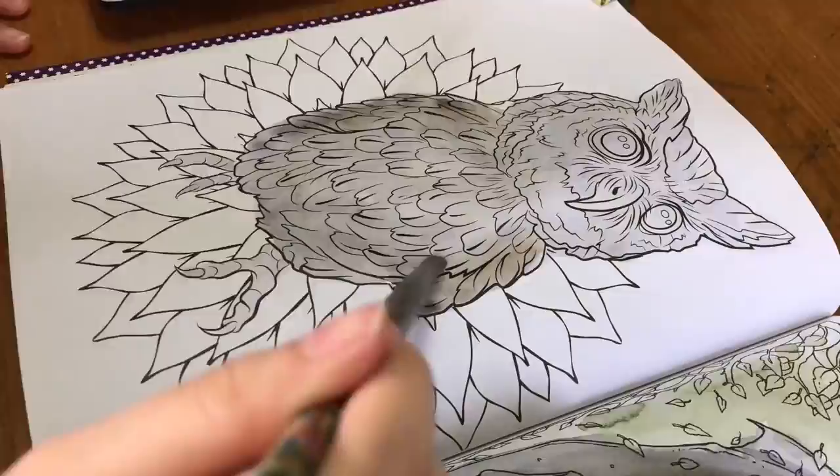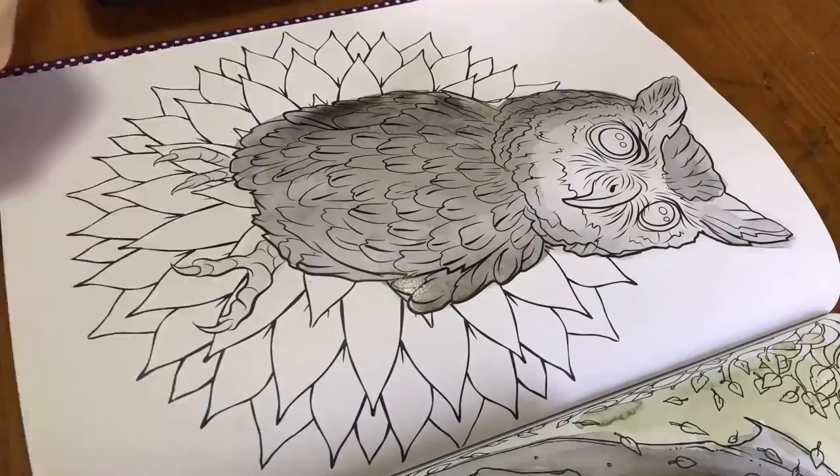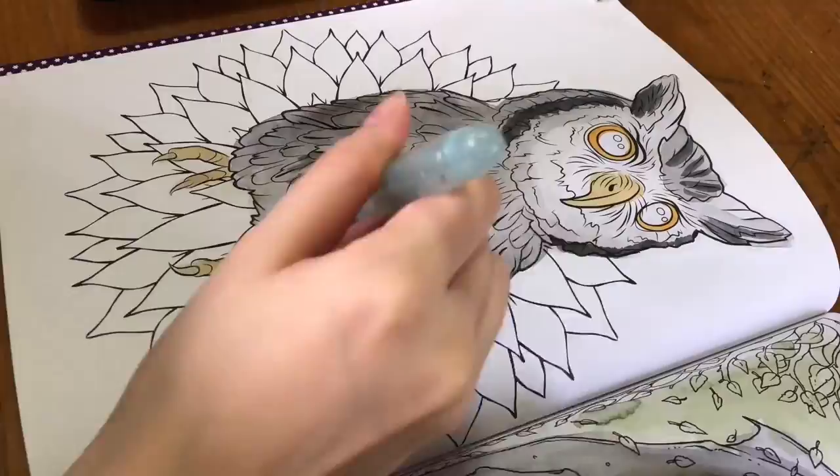I'm sorry guys, I'm really bad at this voiceover thing. I'm bad at backgrounds too — you can see that. I just know how to color things and draw things, but not backgrounds.